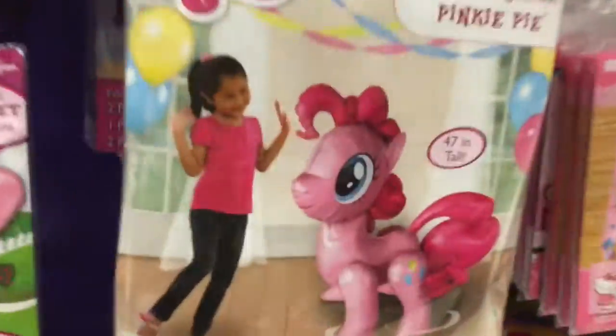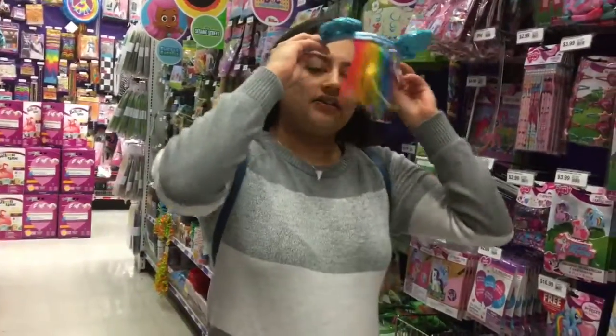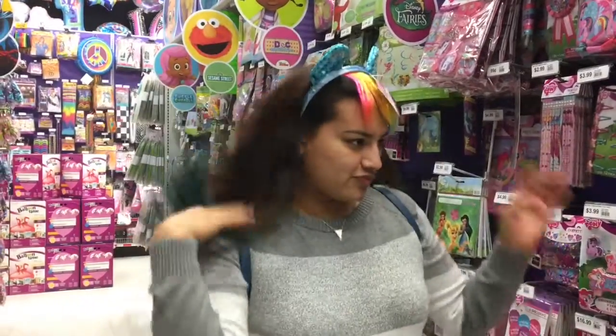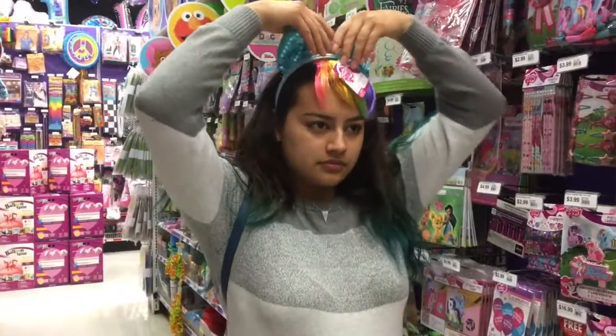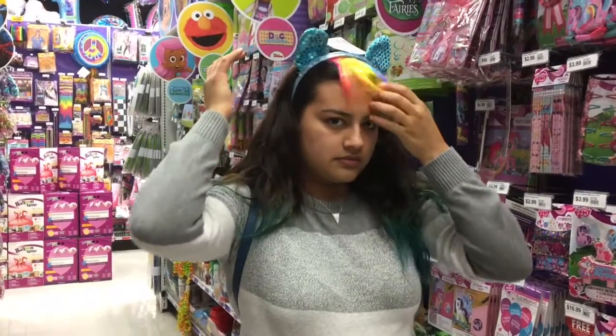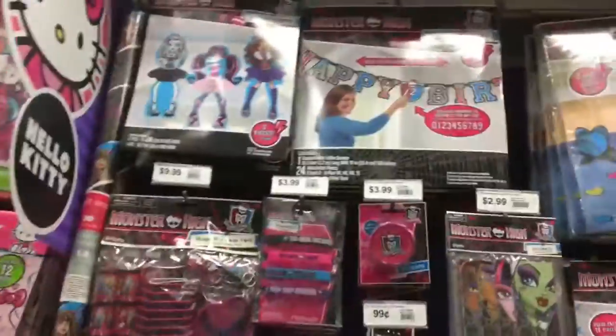We just saw someone leave with this balloon — I believe it was pretty big. The little girl said it's her birthday. Oh my god, those bangs look so funny — you kind of look like a rainbow emo! And then my niece wanted to do a Monster High theme.